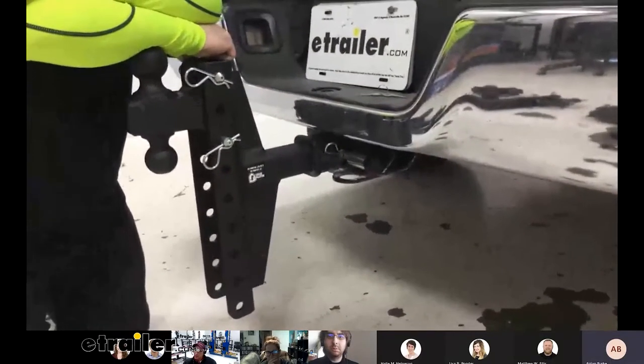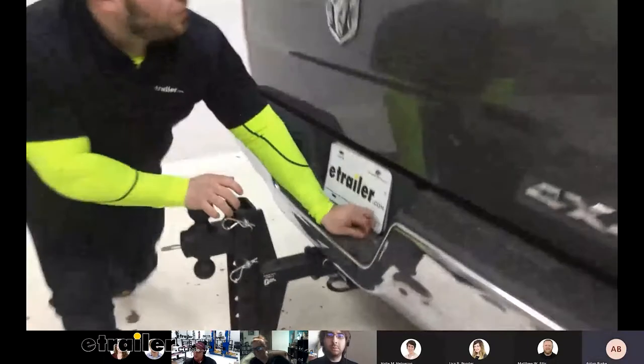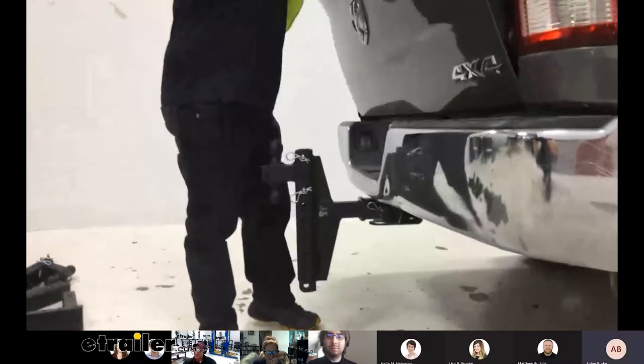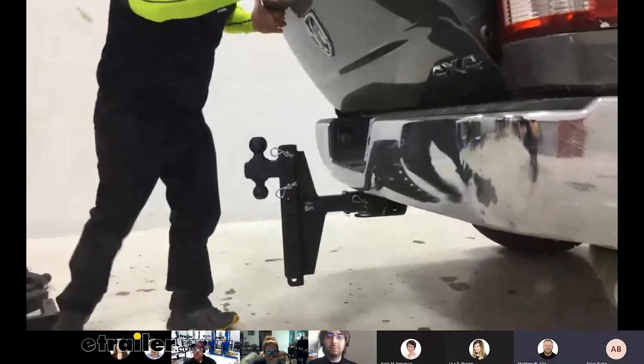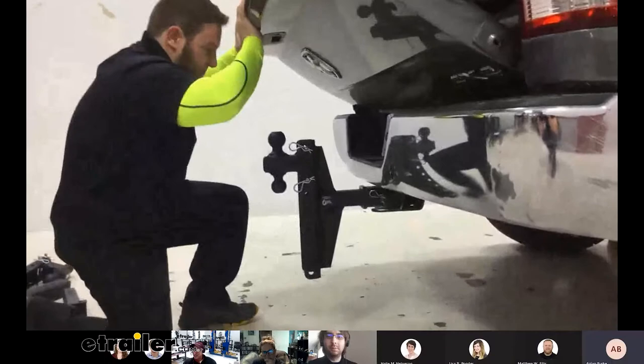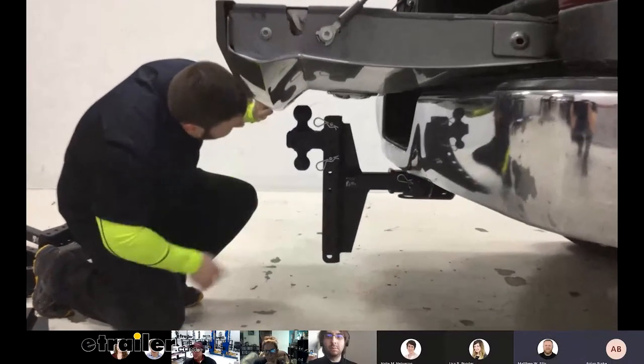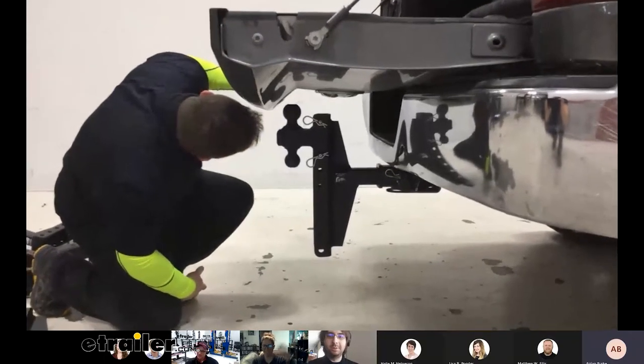Can you open the tailgate? Very carefully — you might hit the lip. It clears! Good success. So even with the ball mount installed, the tailgate still opens. It's truck-specific, but on this one it works just fine.